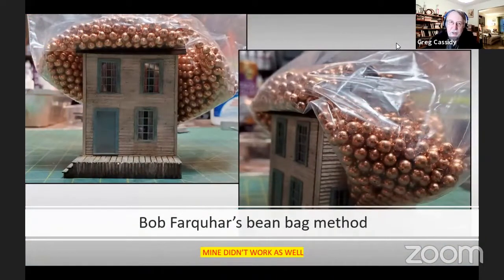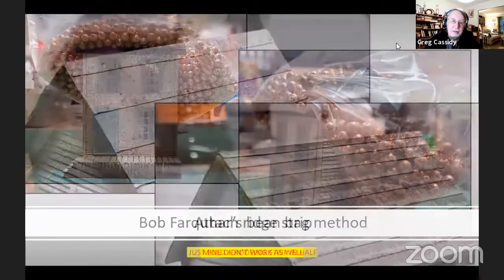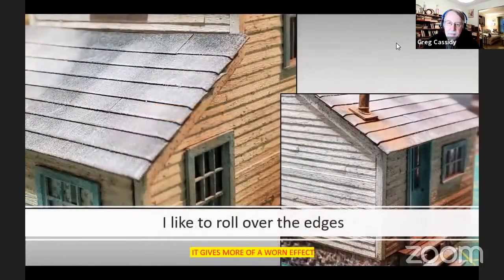My friend Bob Farquhar has a bean bag he uses on his roofs. I didn't have a bean bag, but I did have some BBs and a plastic bag, so I thought I'd give it a try. It didn't work as well as Bob's, but it did work. Once you get the main roof glued on, you need to attach a ridge strip. Take another sheet of your roofing, fold it in half, and glue it in place. I like those edges overhanging a little bit — if you roll them down once the roofs are glued on, it makes it look old and worn.